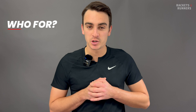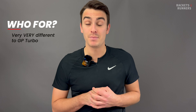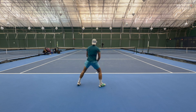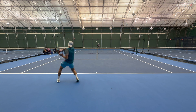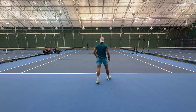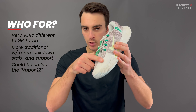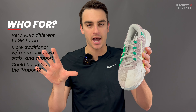Is the GP Challenge made for people coming from the Turbo who want a similar-feeling shoe? Honestly, no. There's really not much about the Challenge that made me think Turbo. It's way more traditional, and I think it's more so made for someone who wants a similar feel to what the Vapor 11 has, just with more lockdown, a bit more support, and more stability, especially because it has a wider platform. In fact, if they had called this the Vapor 12 and changed the look of the rubber piece in the toe box to make it look even less like the Turbo, I don't think anyone would have batted an eye.